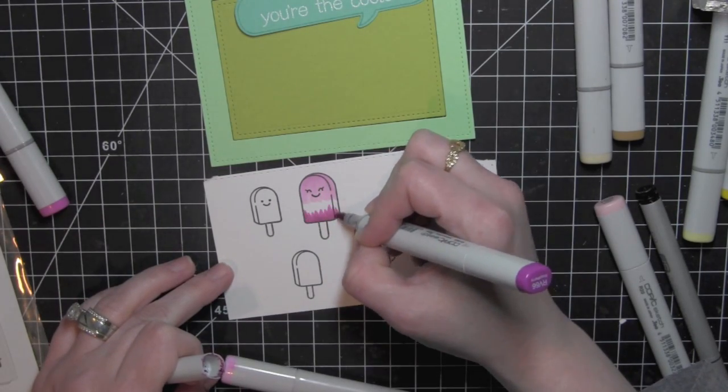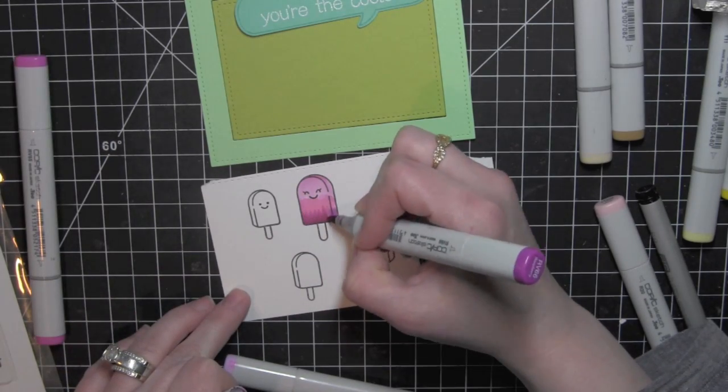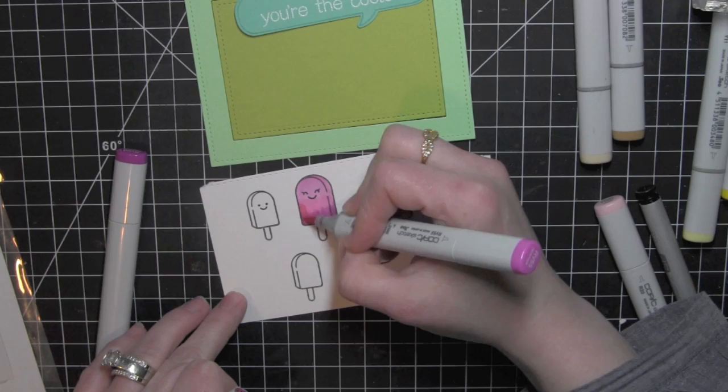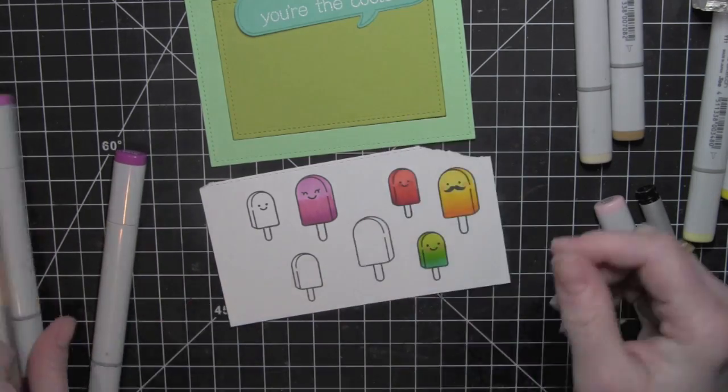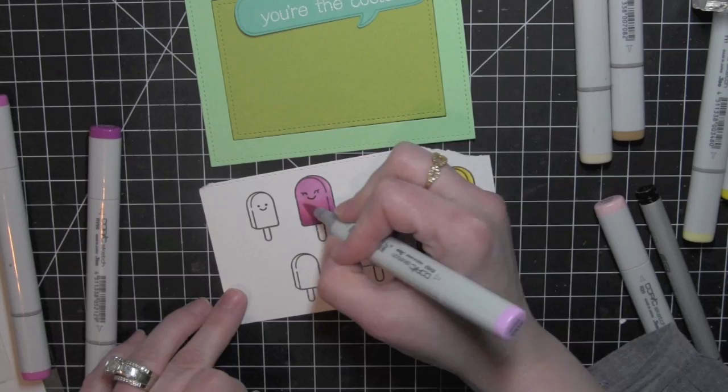I'm going ahead and coloring in my fourth one here. This is a really nice purplish magenta colored popsicle, and once it was all colored in I thought it even gave a nice little grape-like looking popsicle.